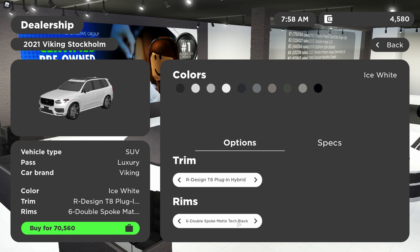Here are the rim options. You have the six double spoke matte tech black, the five double spoke black diamond cut, the six double spoke sparkling silver, the five spoke black diamond cut, the six spoke turbine silver, the five double spoke matte tech black diamond cut, the six double spoke silver — which are the ones I went with — the 10 spoke, and the five spoke sparkling silver. Honestly there are so many more wheel options like 20 spokes and more, so I'm not going to go over all of them — that would take hours.